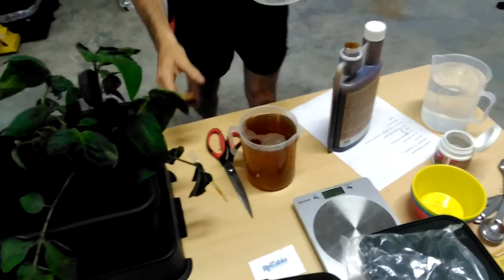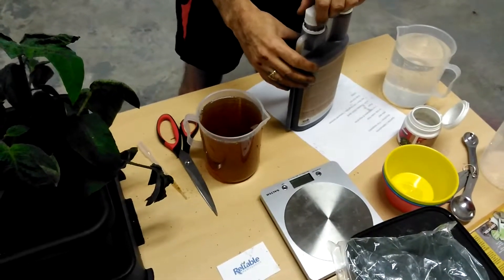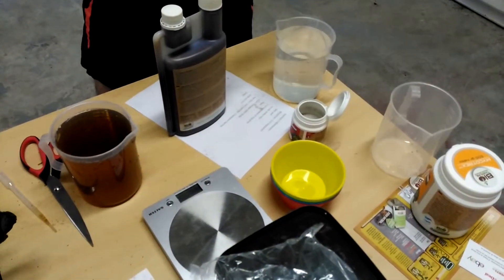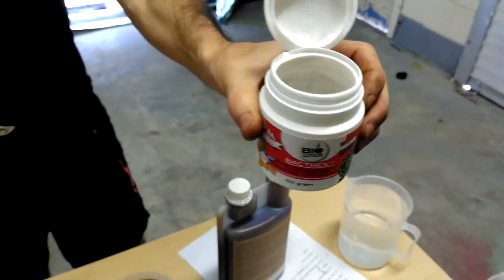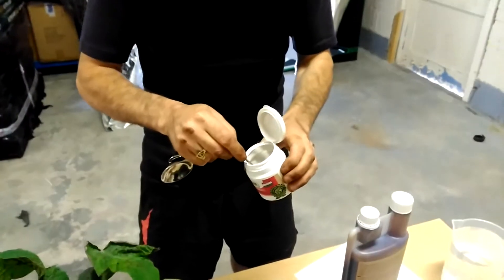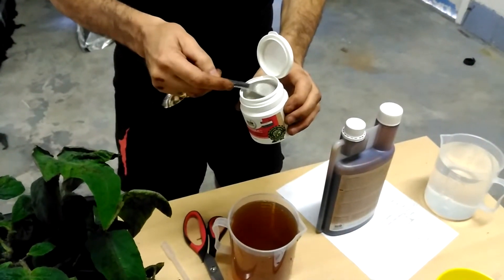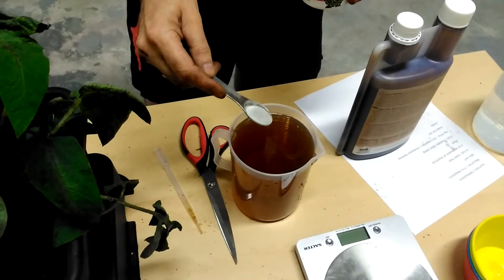OK, that's our Orgatrex mixed. And now we need a teaspoonful of Backtrex — I'm presuming it's going in there. Backtrex — there she is, that's what she looks like. Smells like my granny. One teaspoonful — let's level this off. Looks about right, I'll sprinkle that in.